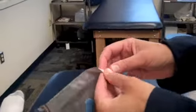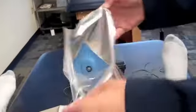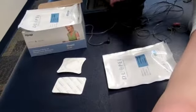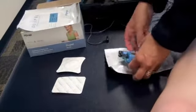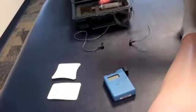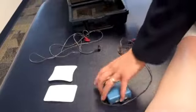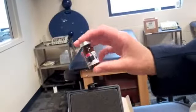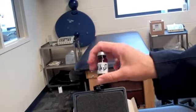We'll go ahead and peel one open and set those out. We'll also need the iontophoresis unit, two lead cords, syringe, and the medication, which in this case will be dexamethasone sodium phosphate. We've marked it with water because we used that in lab.